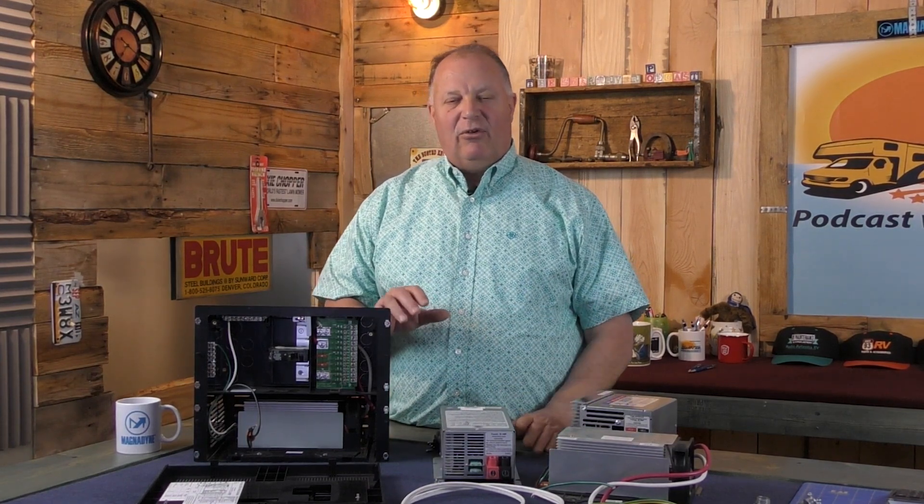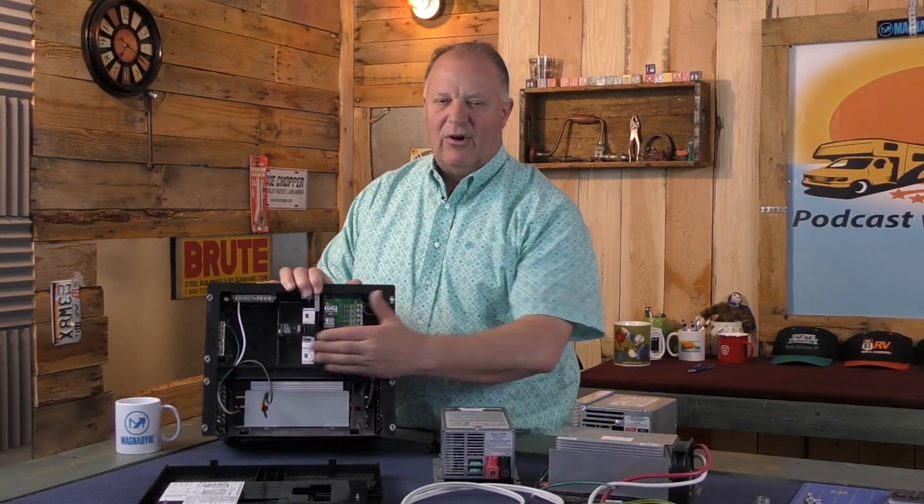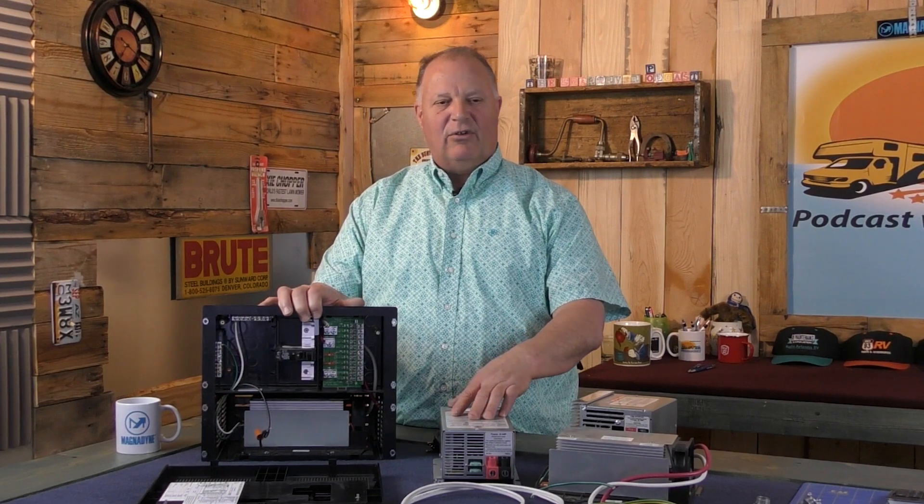You're going to have both, either in a combined power center form, as a standalone deck mount, or as a power distribution center paired with a standalone converter.